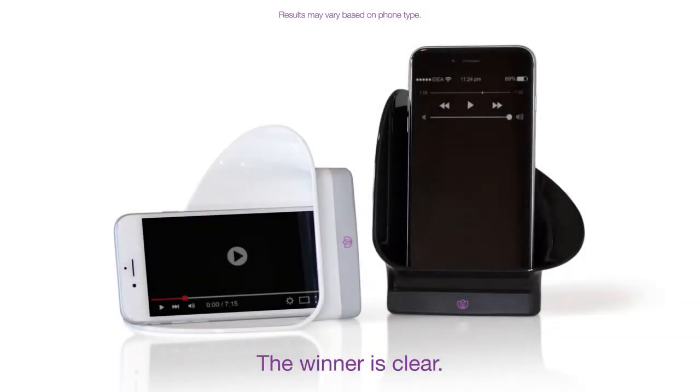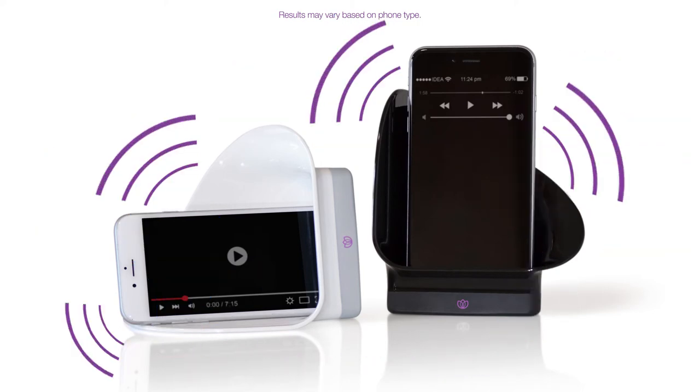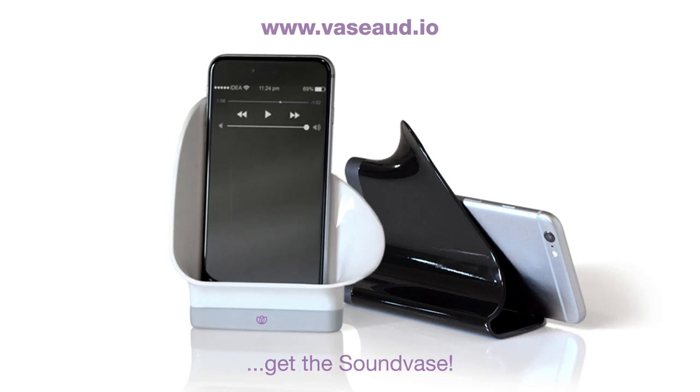The winner is clear. If you want an easy way to boost your phone's volume, get the sound vase.